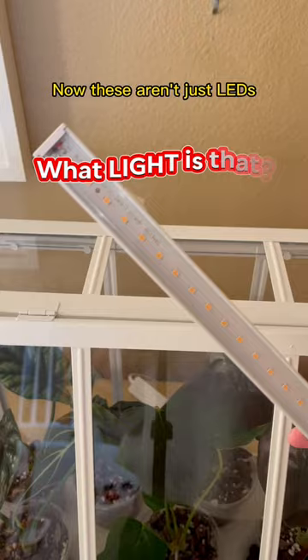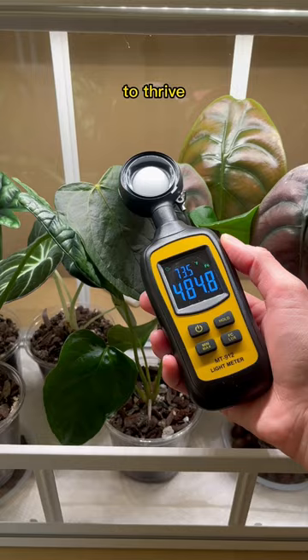There's your air freshener. Now these aren't just LEDs — these are full spectrum grow lights. Calatheas need 400 foot candles to thrive, and my light meter shows it's almost at 500, so that's more than enough usable light that my plant needs.